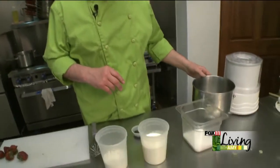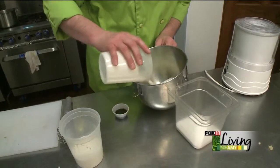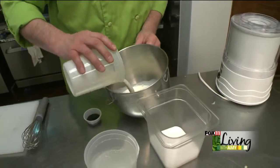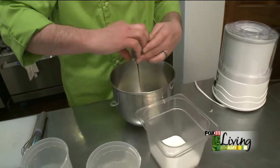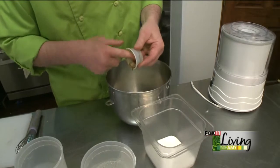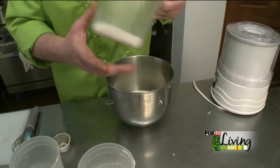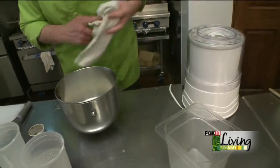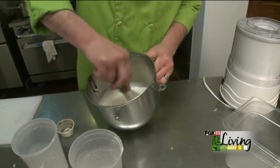The first thing that we're going to do today, we're going to start with our ice cream. We use about 16 ounces of heavy whipping cream, about 8 ounces of half and half. Add some vanilla — pardon me using my finger, but you don't want any of that to go to waste. And then we add some sugar. Now here at the restaurant, we're not quite at the stage where we can use an industrial strength mixer, so we actually use the same kind of mixer that you would be using at home.